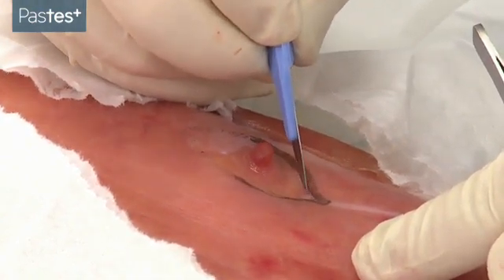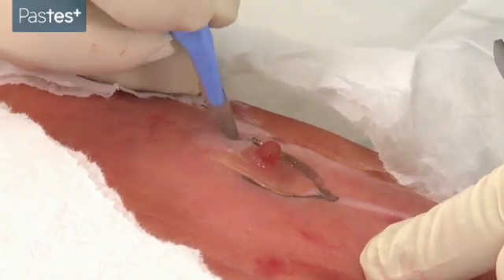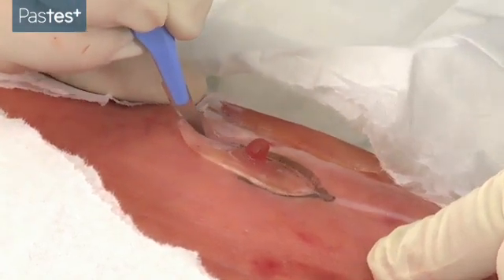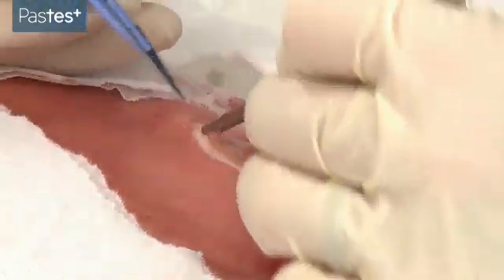Think about the layers you're going through as you make your incision. You don't want to go too deep or too shallow, but you do need to make sure that you get the whole lesion. Once you've made your incision, you can then begin to remove the lesion.